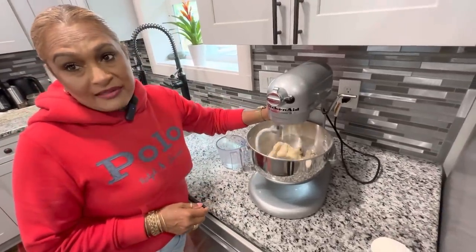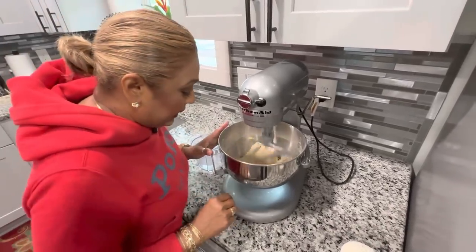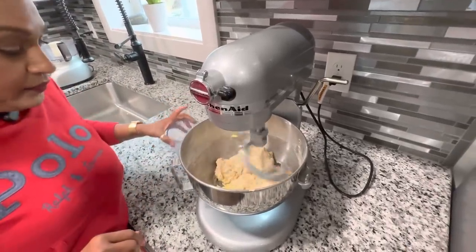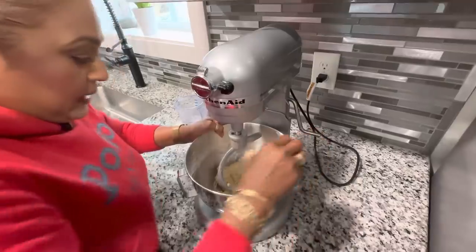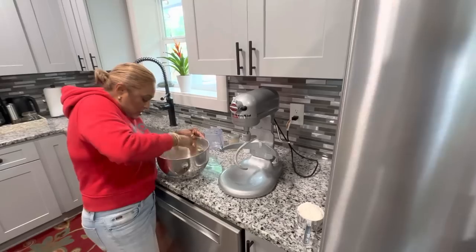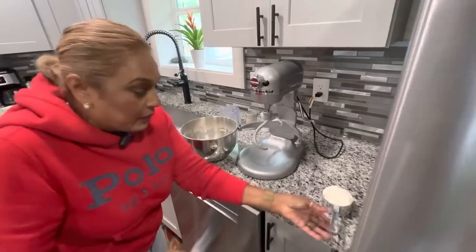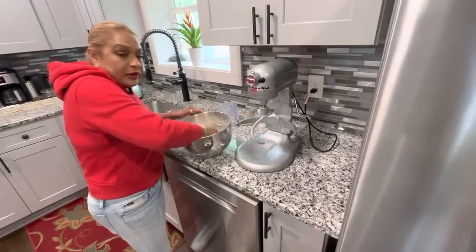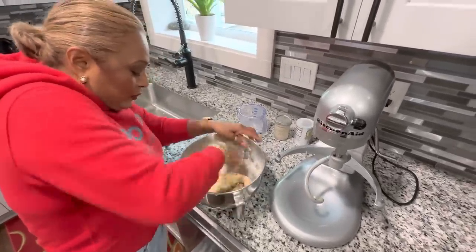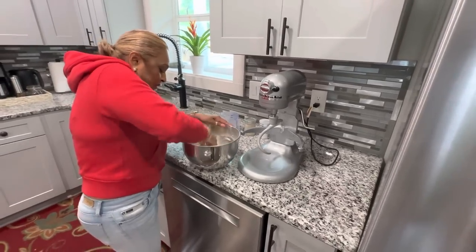This is the same fat I used last time. You could use a different one but this is the one my mom used when I was little and this is what I grew up using. The flour feels good. I'm going to incorporate this together with the butter and then leave it for the yeast to do its work with the warm water.